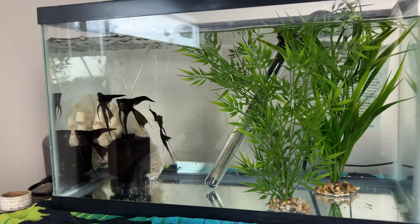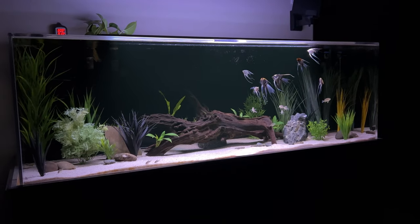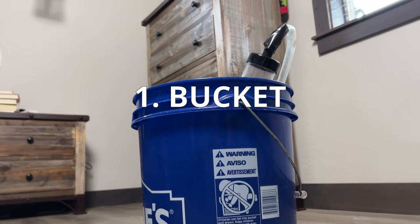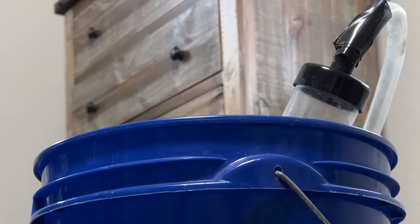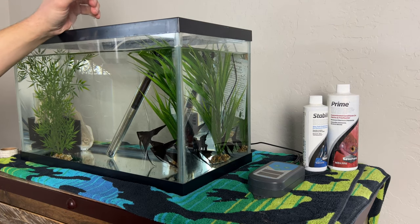We already know I have to get these angelfish from here to here. Fortunately for everyone involved, the second here is just right down the hall from my bedroom to the living room. And these will be my weapons of choice — a Lowe's blue bucket that has never been used for anything but fish, and my somewhat trusty siphon that has been ingeniously modded with electrical tape to keep it from kinking. So what do you say we get this thing rolling?